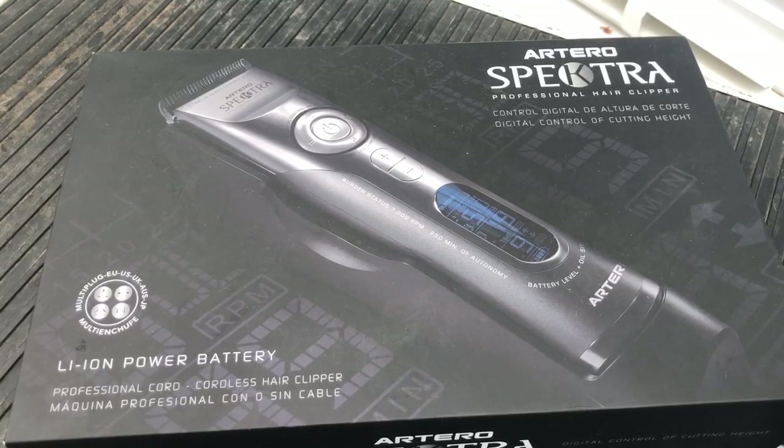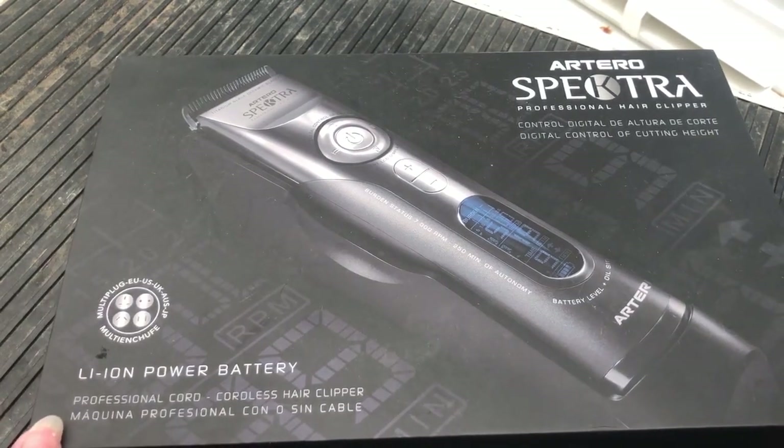I just wanted to run through the Artero Spectra clippers. I've been using them for about two years now and I think they're amazing — the best clippers I've ever had, and I've had a lot. So I just wanted to run you through what was in the box.